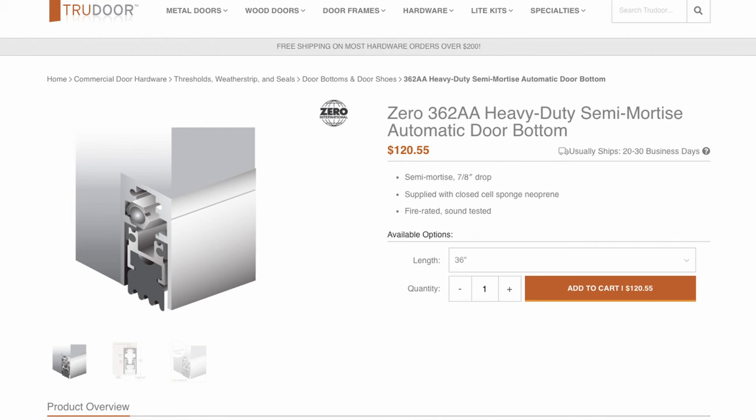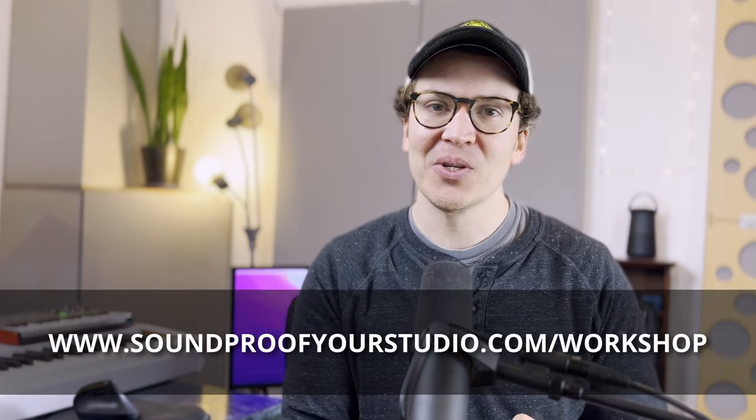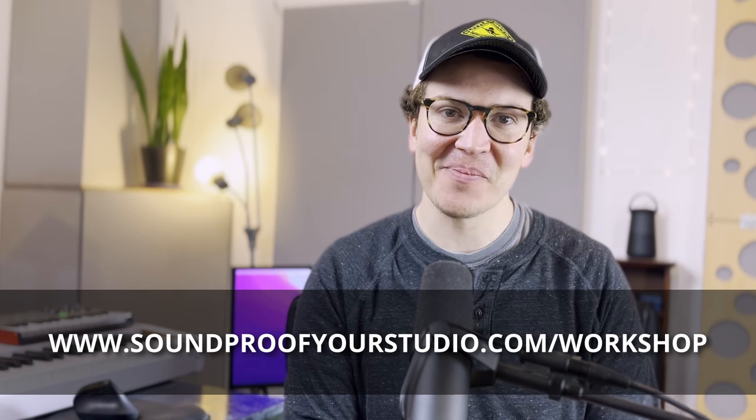You could even do a semi-mortised install — they sell those as well, and they're actually cheaper than fully mortised. Both semi-mortised and fully mortised are options I would go for versus the surface-mounted approach. Another thing I learned is that I should have put a little wood spacer to push that bottom seal out so it wasn't directly on the door — that way the button would have hit the side of the metal on the perimeter seal rather than catching the rubber seal, which could cause problems. There's nothing like learning in the field. I hope this was helpful. If you want to learn how to build a soundproof room the right way, go to soundproofyourstudio.com/workshop. I'll see y'all every Monday with new videos on soundproofing and room acoustics.